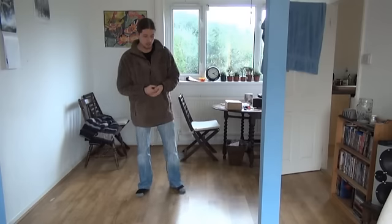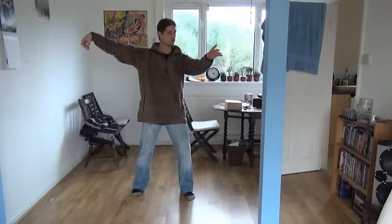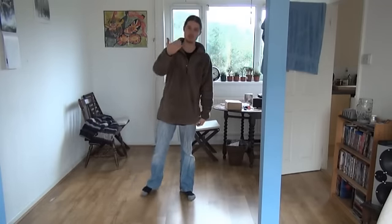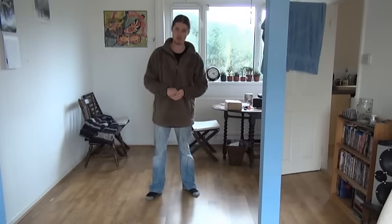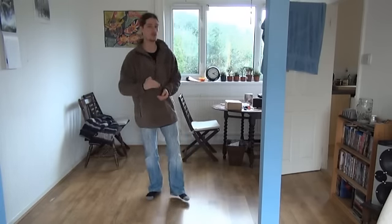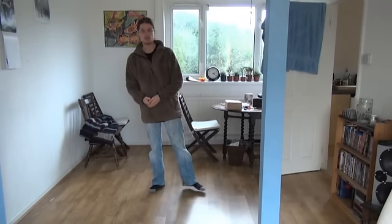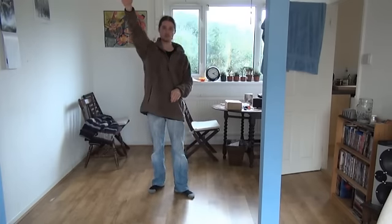As a beginner, you must learn these correct structured principles because it's the form that teaches you how to develop your energy. I don't teach you how to develop your energy — I teach you a series of movements, and those movements teach you how to develop energy. Teaching you how I do it myself would be like jumping in at the deep end — if you jump in at the deep end, you drown.